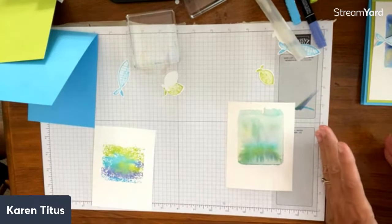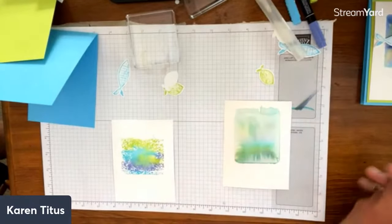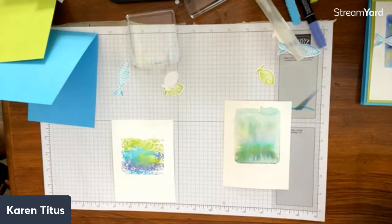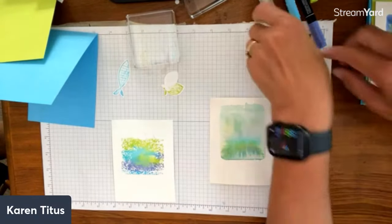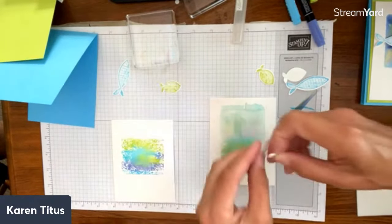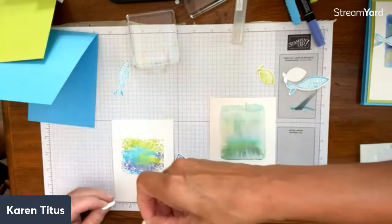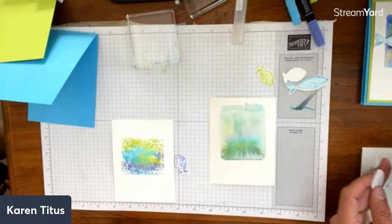The experiment of the week is doing this technique using any size acrylic block — it doesn't matter. Over in the Back Porch Stampers group we see everybody's ideas, so experiment and try vellum, try anything, and tell us what you find. You can put your fish wherever you want on the background.